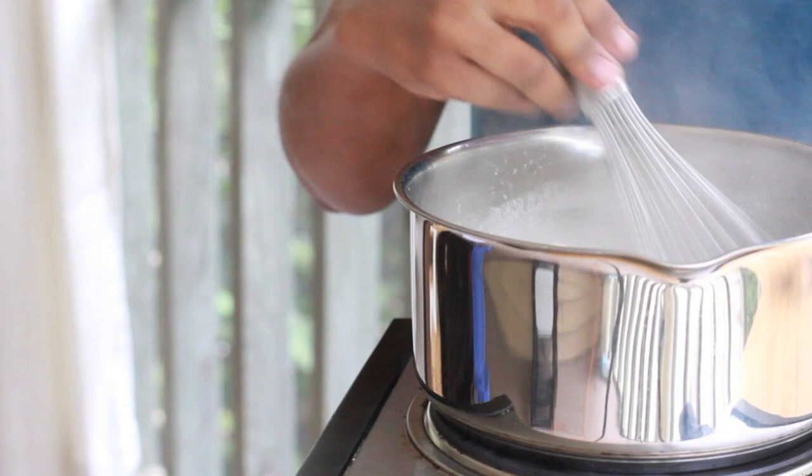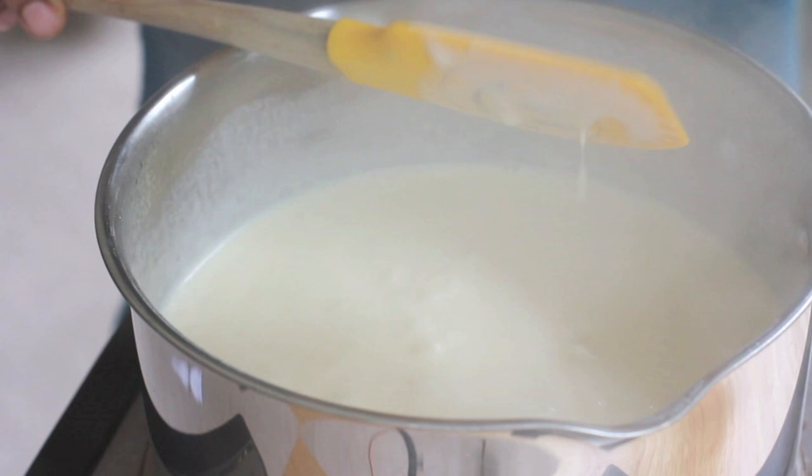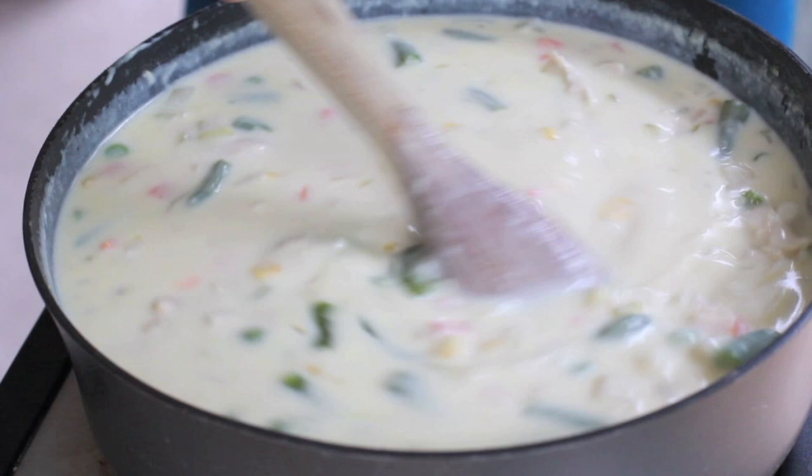As you whisk it around, it'll begin to thicken up — just keep that whisk moving. Bring it to a light simmer and then just continue cooking it until it's nice and creamy like this right here. See how it coats the back of my spatula? Perfect! That's great. Now go ahead and add this cream mixture right into your soup and stir it around.